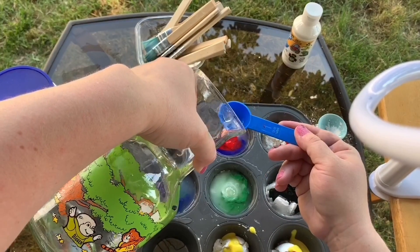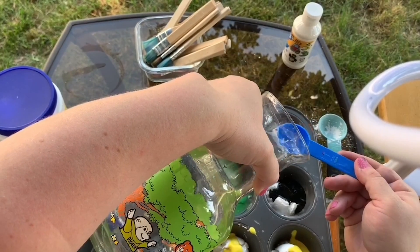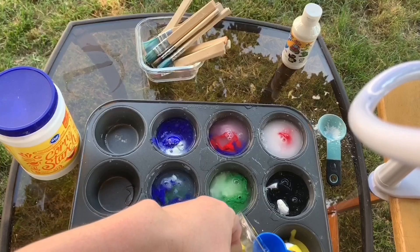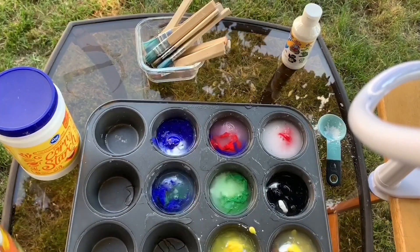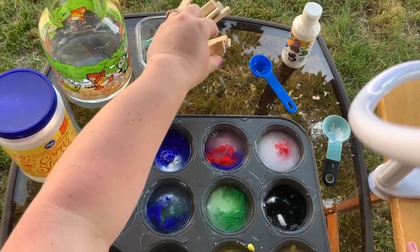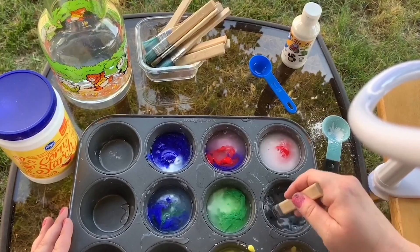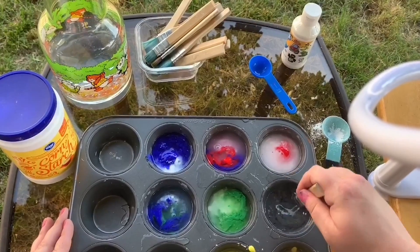If you have any concerns about whether this will stain your sidewalk, feel free to use less paint or a smaller amount of food coloring. We're doing this outside so messes don't matter. Now that I've added my two tablespoons of water, I'll mix them up. I'm going to grab a paintbrush — you can use a craft stick or a spoon. I'm just going to mix the water, paint, and cornstarch together. As you use these paints outside, you may notice that some of the cornstarch may settle in the bottom of the tin, so you'll just have to mix them.